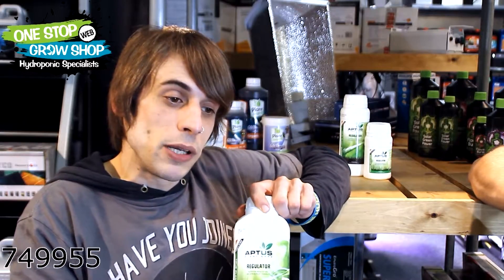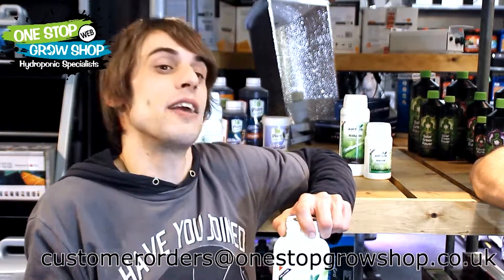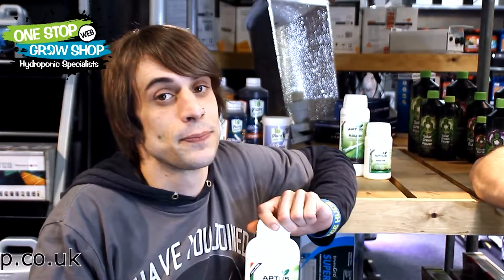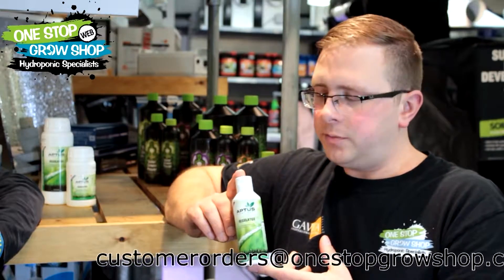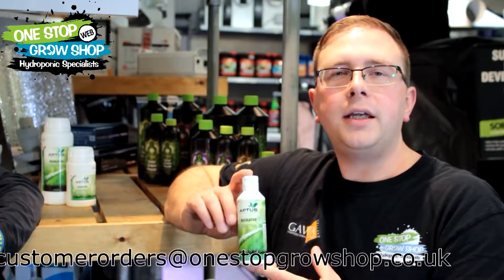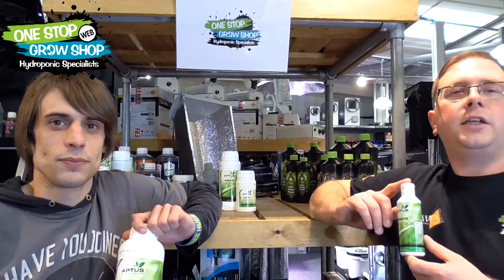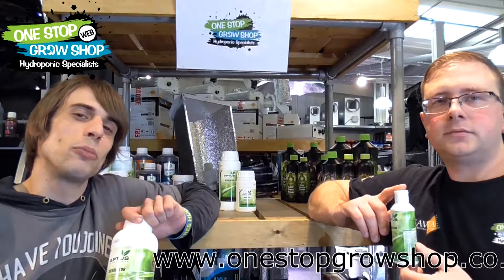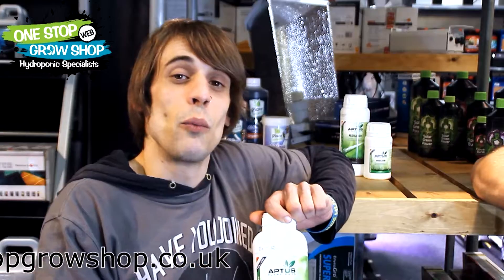We're also going to be, as mentioned, thickening cell walls, which means that our stems are going to be able to hold a significantly better weight, which is going to equal out with a significantly better yield. All in all, this is a top quality product made with top grade ingredients. You can't really ask for a better silicon. This product is available in-store or on our website, www.onestopgrowshop.co.uk.